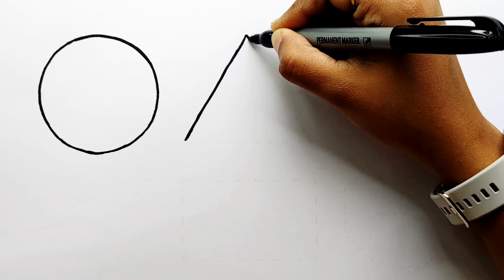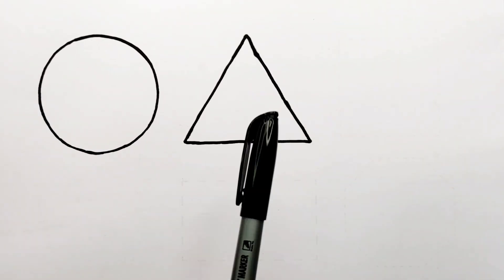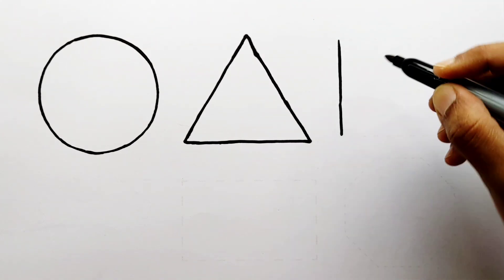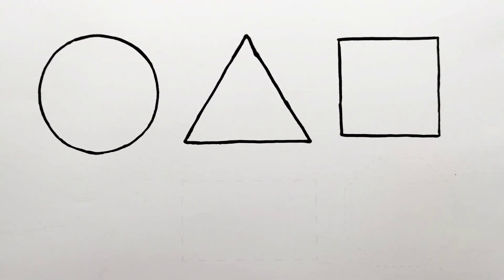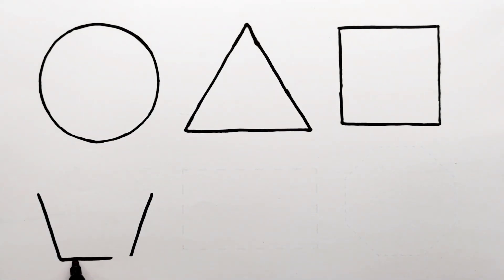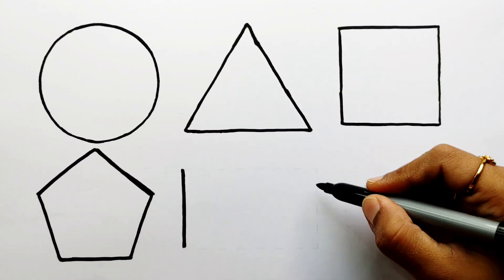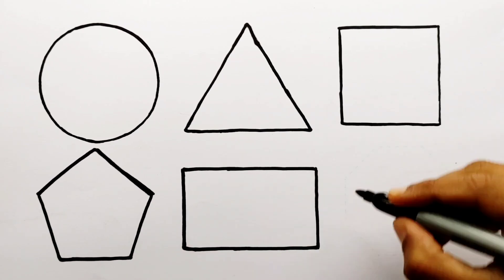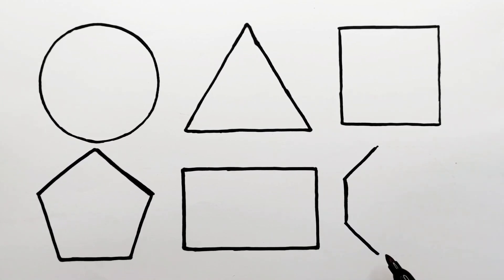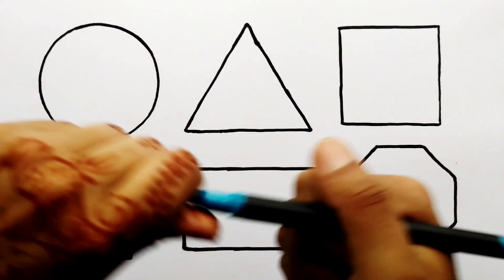Circle. Triangle. Square. Pentagon. Rectangle. Octagon. Cerulean blue color.